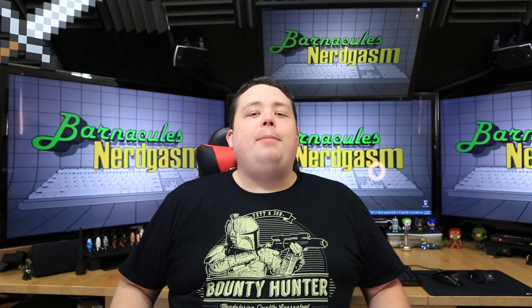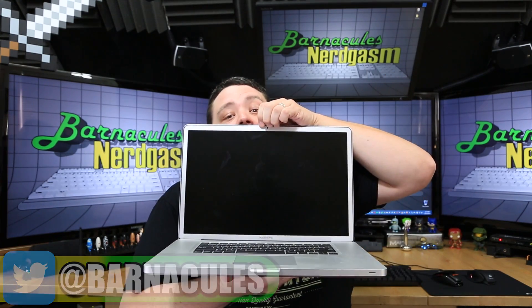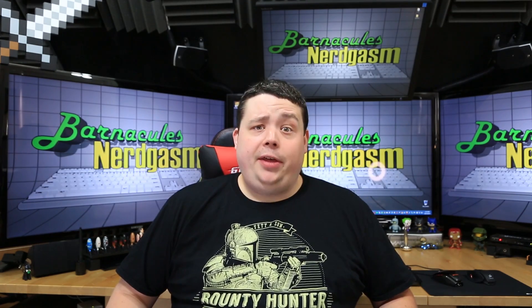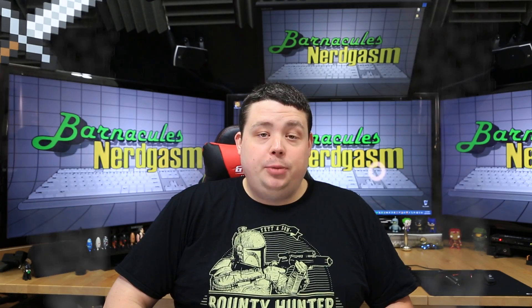Hey, what's up Nerdgasm fans? Jerry here, aka Barnacles. Now, I have a 2011 MacBook Pro — the one with the 17-inch screen — but it only has 8 gigabytes of memory, which by today's standards is nothing. So I decided it was time to upgrade it, and I ordered up 16 gigabytes of memory. I could have one of those Apple geniuses install it, but honestly, I don't think this is anything too complex that we can't figure out. Apple, we got this. Let's just hope we don't see any magic smoke.